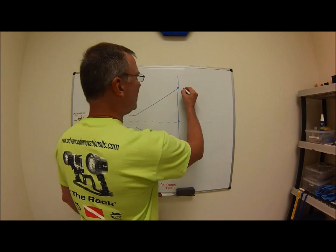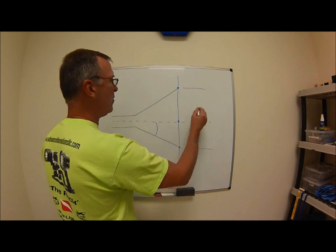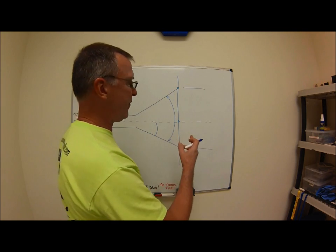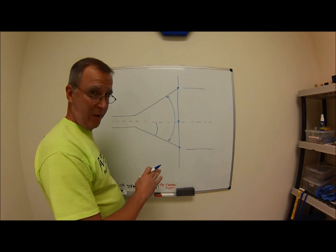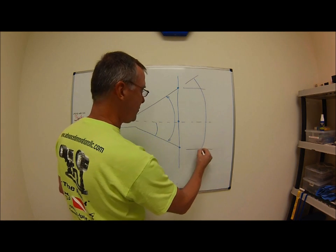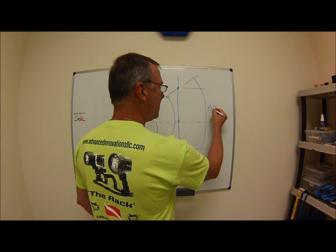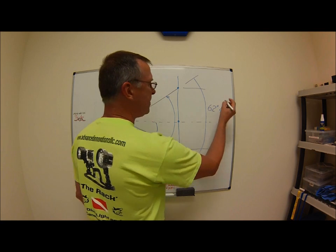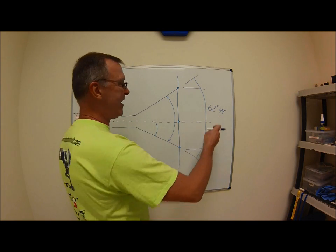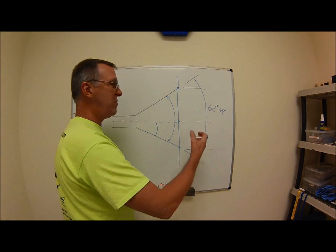Three things that you're going to know — three things that they're going to call out: this diameter right here is usually called out, and this angle is called out, or the whole angle is called out. Now let's say for fun this engineer really has no consideration for how difficult it is to do these things, and he puts an angle out here — which is not unusual — of 62 degrees 44 minutes. Now, each degree is broken up into 60 minutes, just like a minute is broken up into 60 seconds — same thing with angles.